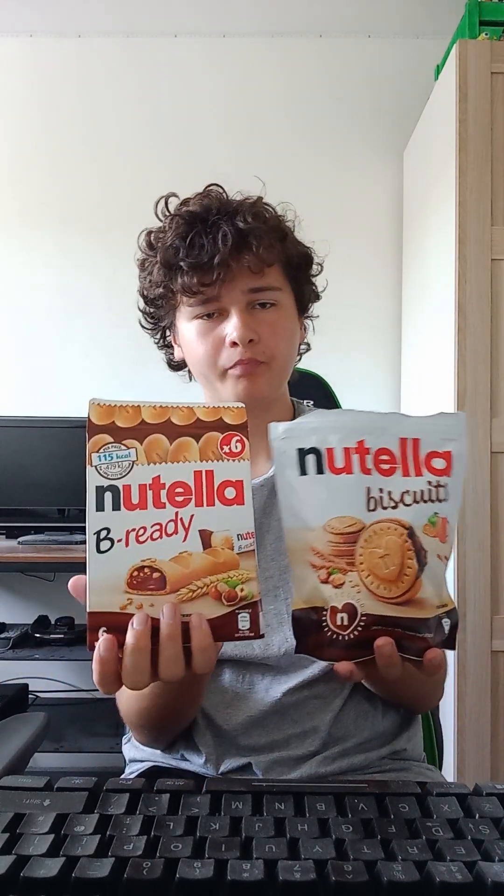This one's a bit broke. So yeah, that's what I've eaten today.